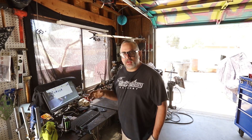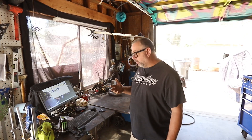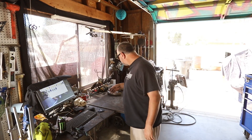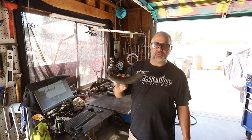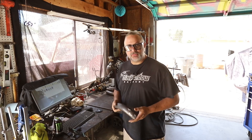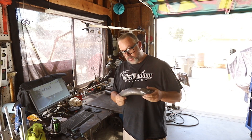Here we are again working on the K5 Blazer — we're getting near the end of this build. I still have a lot of work to put it back together, but one of the last things I'm going to show you is a little tech tip: basically how to make corner gussets out of some of your leftover tubing. I had to make some changes on this truck, so I had a handful of two-inch 120-wall tubes.